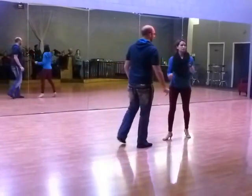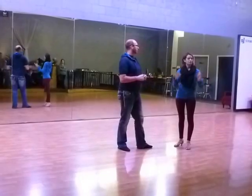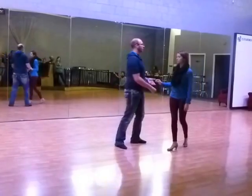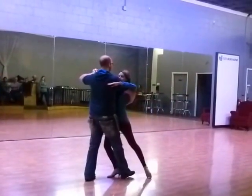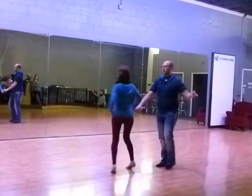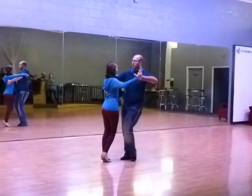Now, we talked about entrances and exits. Because this has a half a turn in it, you are facing the wrong direction. So you can do the other half turn corte at the beginning or at the end — we'll demonstrate both. So if we do it at the beginning: quick, quick, slow, slow, quick, quick, slow, slow, quick, quick, slow, quick, quick, slow, slow, tango, slow.